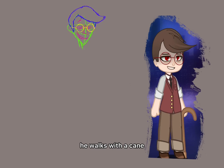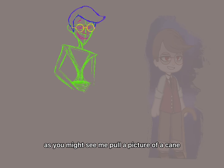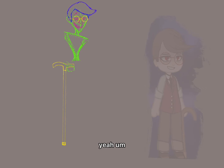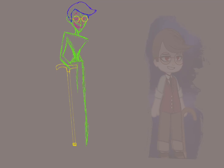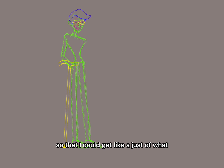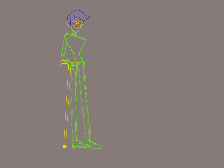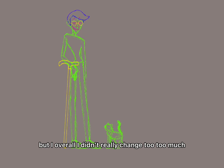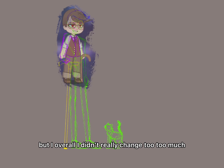He walks with a cane, as you might see when we pull up a picture of a cane. I made him in a rough version first so that I could get a gist of what colors he would be. I ended up changing a few things, of course, but overall I didn't really change too much.